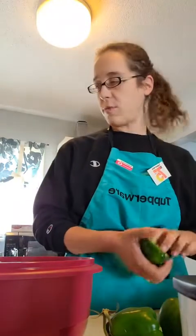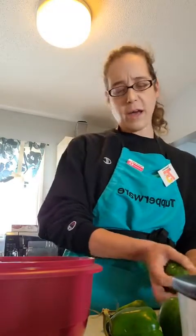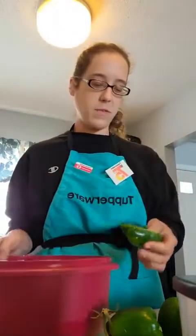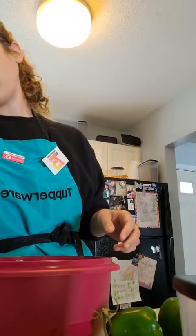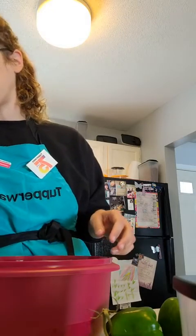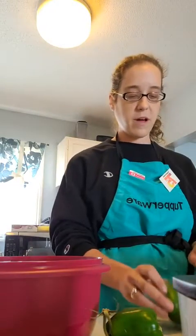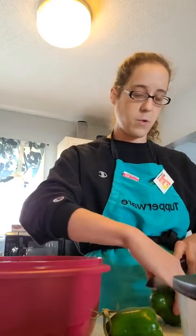I'm just going to get the rest of these ready and then I'll show you how I have them laid out in the pan. I'm using one of the Ultimate Mixing Bowls, which is an exclusive host gift for this catalog. For any hostess that has a party with $500 or more in sales and two bookings, they get the entire set for $75 — the entire set retails for $149.